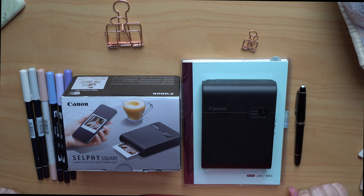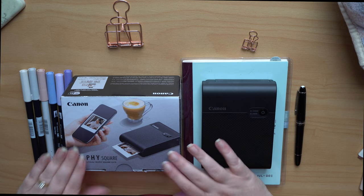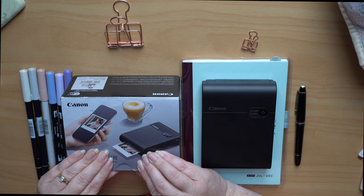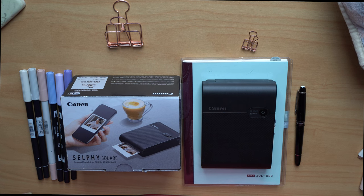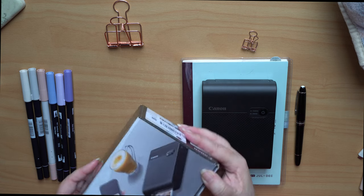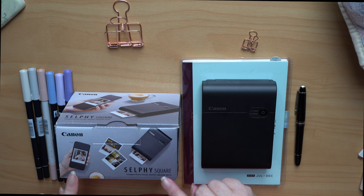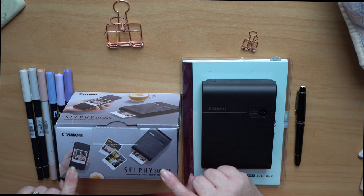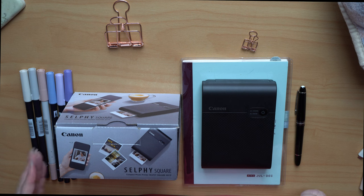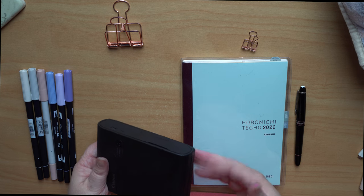Hi, welcome to the channel. I'm Helen from Zev Studios. This week I'm wanting to show you how I'm using my Canon small printer in my Hobonichi. I've had this for a while — I use it to document the progress in my garden for my garden journal. I'll put some links in the description for where you can get this. It's only a couple of hundred dollars in New Zealand, so I'm guessing it's around the hundred dollar mark in the US. It's really small and compact, and you get 20 sheets with each cartridge that you purchase.